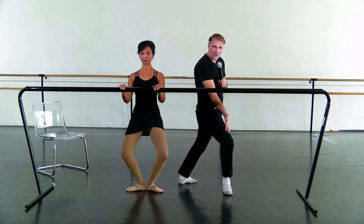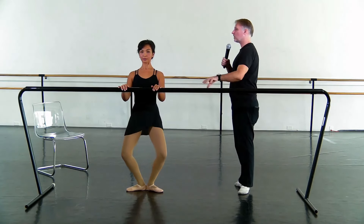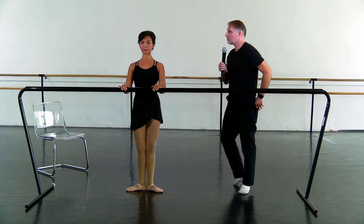The knee and the foot need to be in alignment, as opposed to the knee pointing one direction and the foot the other. As she drops down, we want to maintain the back being upright like that — we hold the torso in place. Let's try with music.